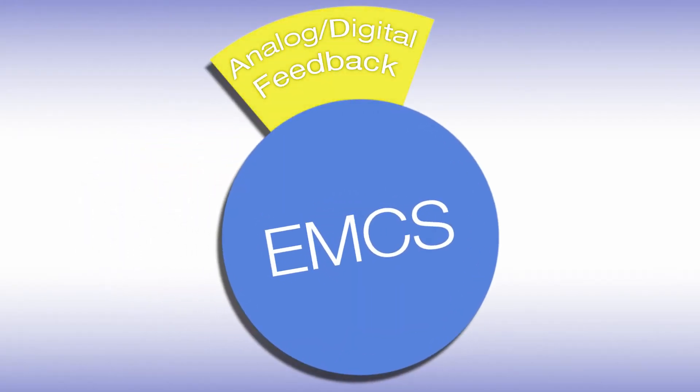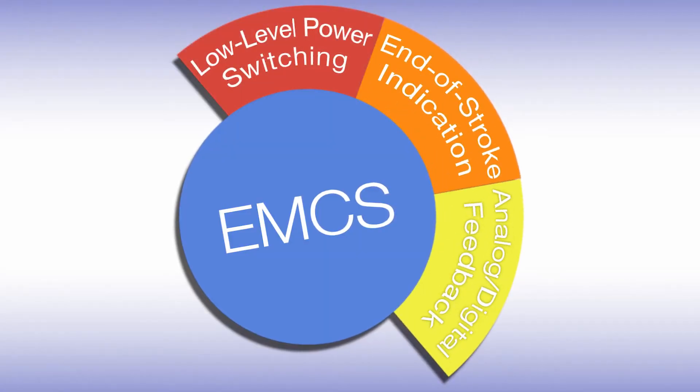The foundation of our onboard controls is our Electric Modular Control System, or EMCS. It's really a package of standard functions, but also a set of options that the customer can choose. The EMCS includes the option for potentiometer feedback or encoder feedback. Potentiometer feedback is an absolute position feedback, where you get your position straight off the bat. The encoder feedback is an incremental feedback, which requires counting pulses but also gives you position in another way. End of stroke indication gives you a signal at either end of the stroke, which you can use as an interlock function to another mechanism. Low-level power switching puts the H-bridge inside the actuator, making it easy to control the actuator from the outside using low-level power — without having to use complex bus communication.